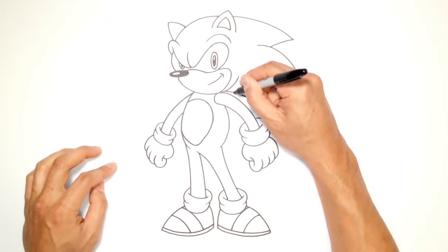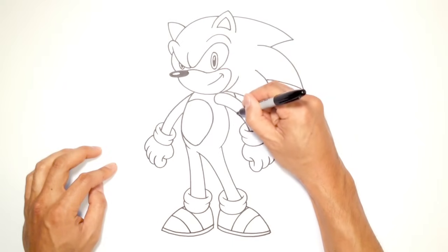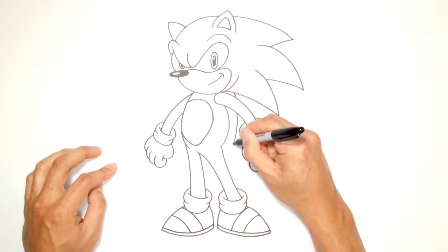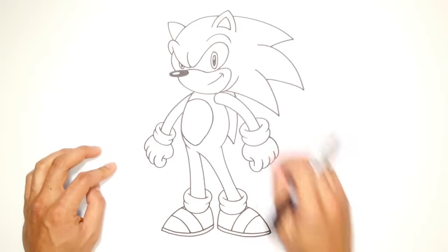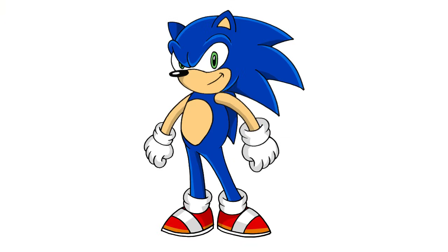Now I know Sonic has a couple more hair spikes coming down the back. So what I can do here is come in and draw a line, imagine it going behind that arm, coming down, and then curving that up so it's like a big tapered spike. And I think that's it — there we have it, there's Sonic the Hedgehog! I hope you enjoyed this lesson. Please share it with your friends, get them to subscribe, and we'll see you again soon.